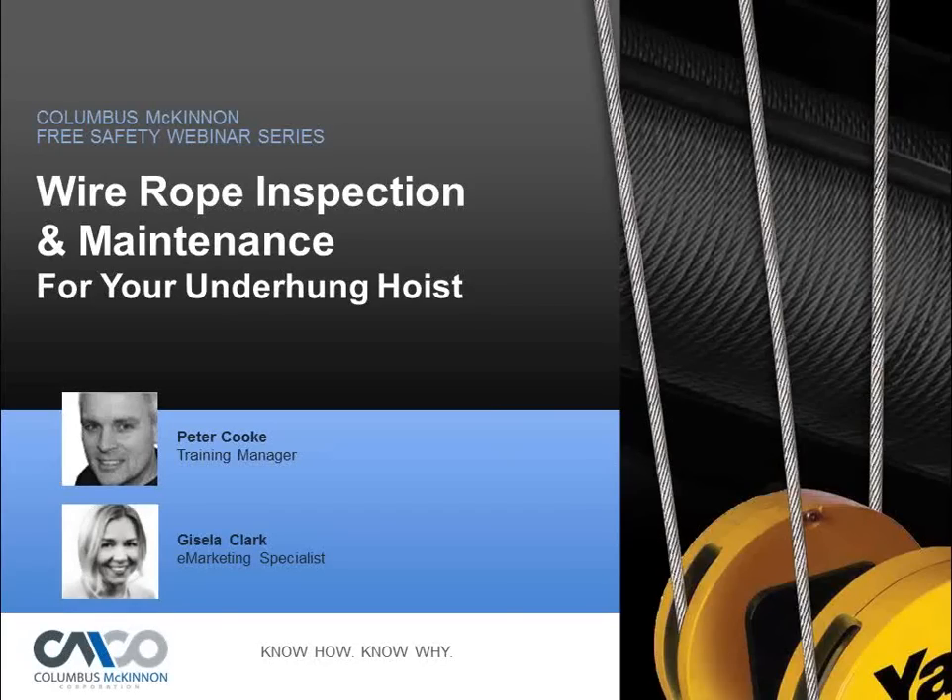Hello everyone and thank you for joining us today for our webinar on wire rope inspection and maintenance for your underhung hoist. Presenting today will be Peter Cook, our training manager covering rigging, hoists, and load securement. Also joining us today is Tom Reardon, our technical trainer covering cranes and hoists. He'll be available to answer questions throughout the presentation. My name is Gisela Clark, e-marketing specialist at Columbus McKinnon, and I'll be your host.